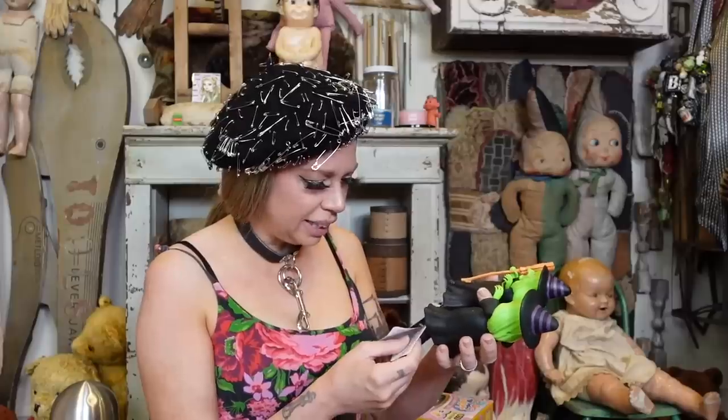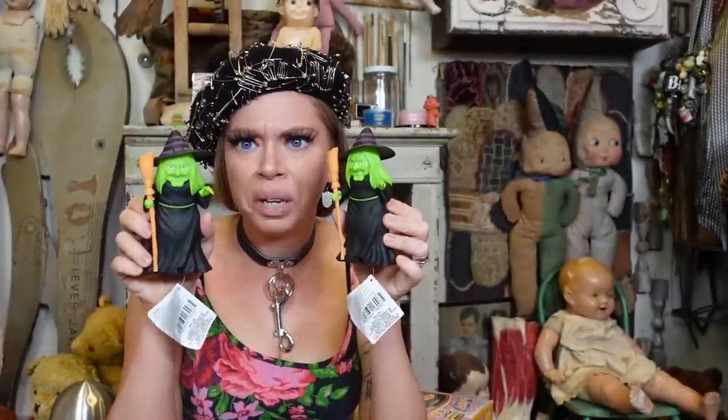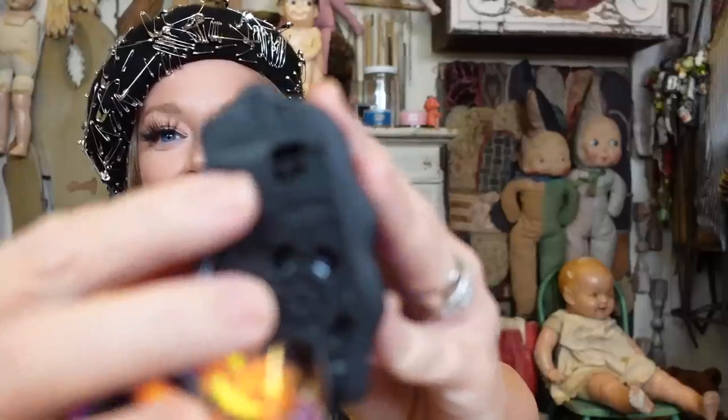We also have these two sisters — is one of you good and one of you bad? Wait, did the Wizard of Oz have witches for every direction, or is it just an east and west kind of thing? Let's pull the pull tab — one speaks and one doesn't speak. There is an on/off switch and I was flipping it off and it's still laughing, so I guess it's just like a Furby in the night kind of thing.